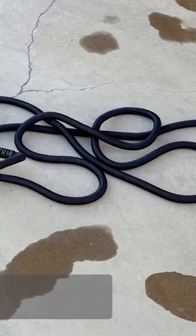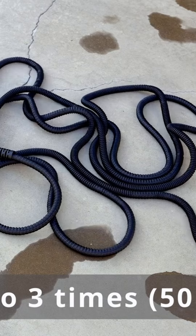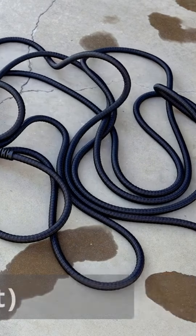This water hose is made from the highest quality materials and is designed to expand up to three times after water injection. It is long enough for watering the garden and lawn, and it will never twist, kink, or tangle.